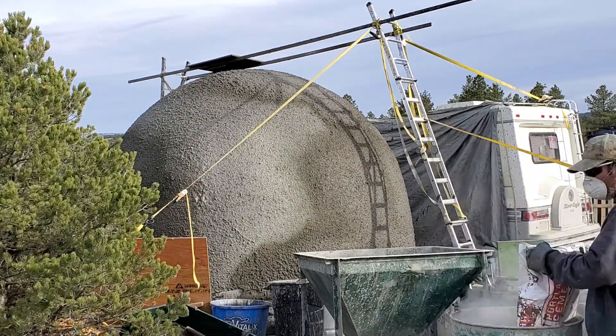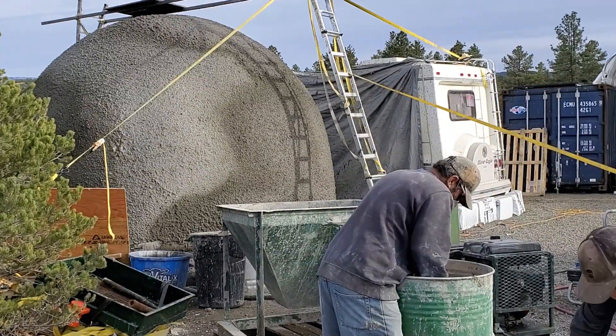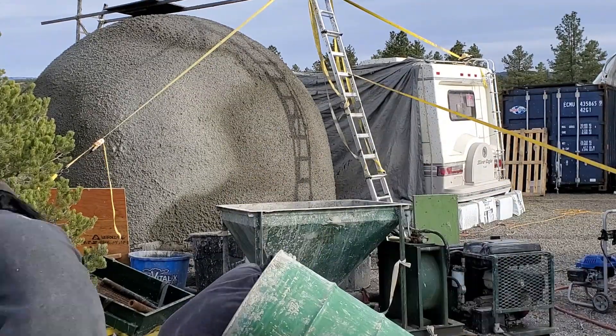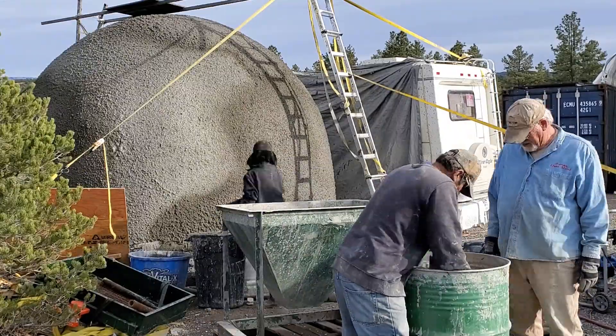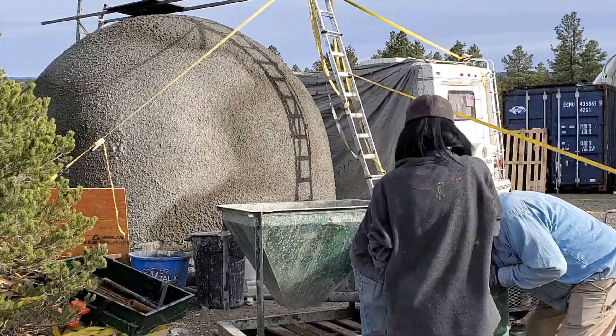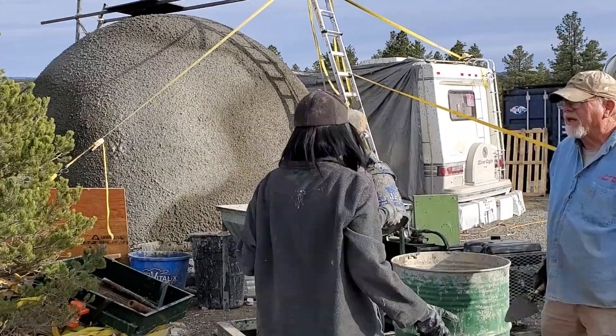Here, Mrs. Zircree is helping with the whole project. Although you don't see her in the videos much, she's there the entire time helping at every step of the way — including carrying heavy 94-pound bags of cement. Mrs. Zircree, no joke.